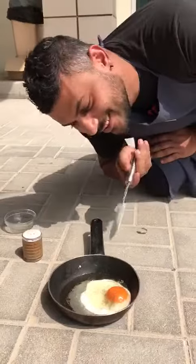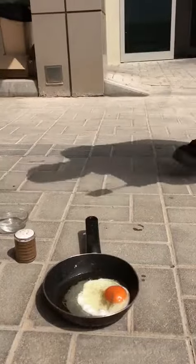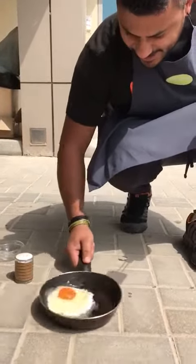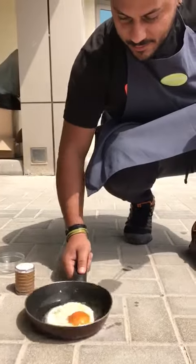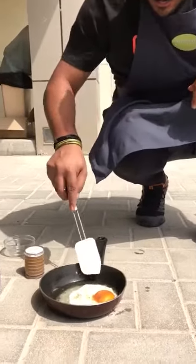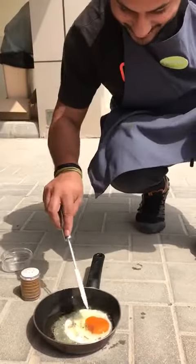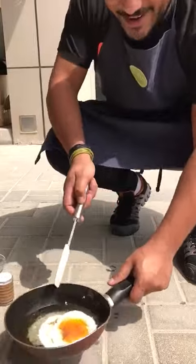This is how we do it in Dubai. Done. Sunny side up. Check this — it's ready. Let's go.